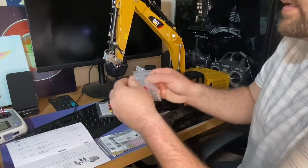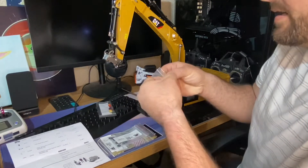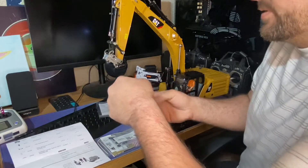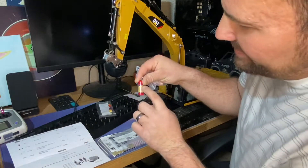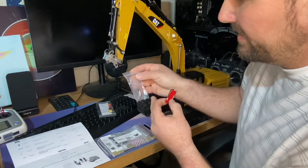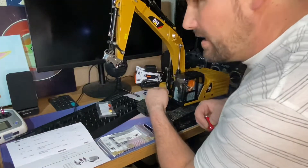Then we also ordered this — the fire extinguisher and bracket for the 1/16 scale Bruder guys. My fiancée put this sticker on because she does such a good job with it. It did come with a sticker, and it also comes with the bracket and the little screws so you can attach it to a truck, to a job site box, wherever you want to mount it, or just literally stand it up on its own.